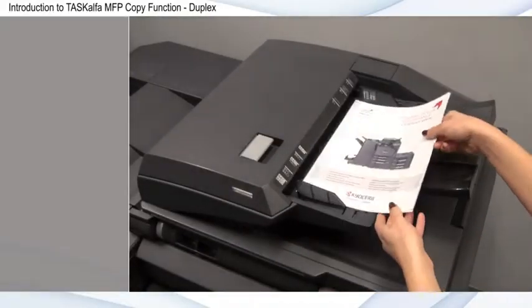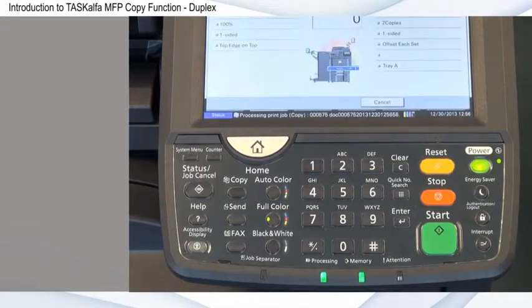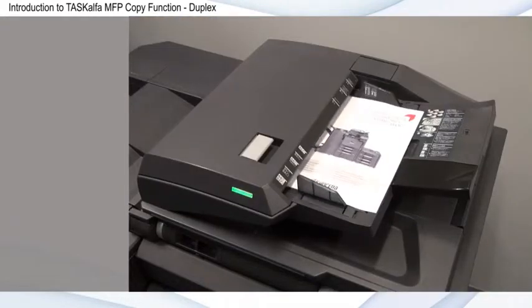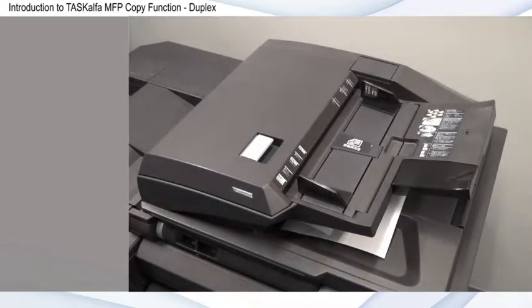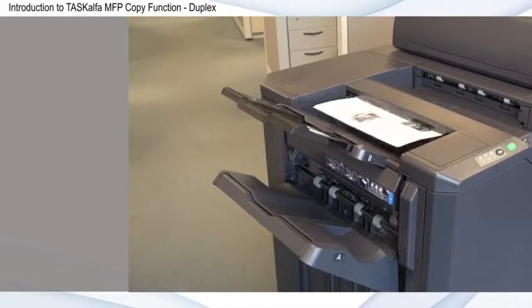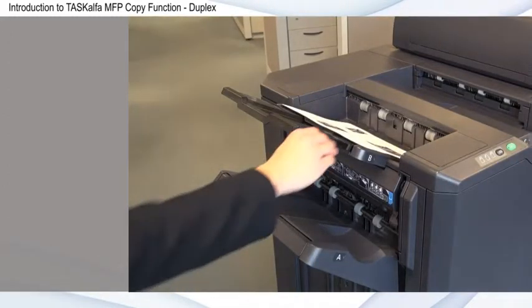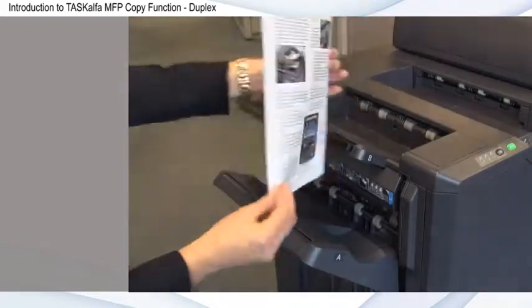Duplex, or two-sided copying, provides you with a simple and cost-effective method for printing data quickly and minimizing paper waste. Copying in Duplex is one of the easiest and most valuable ways you can reduce your impact on the environment and improve your company's bottom line. This can also be set as a default within the system menu to help minimize paper consumption throughout your organization.